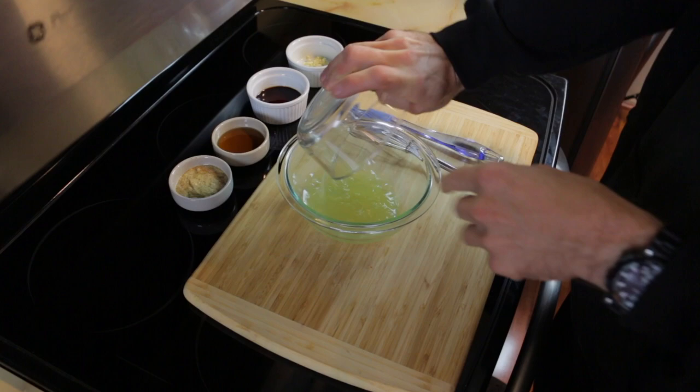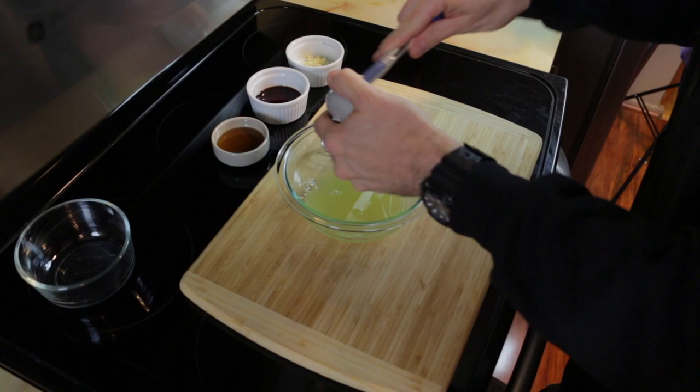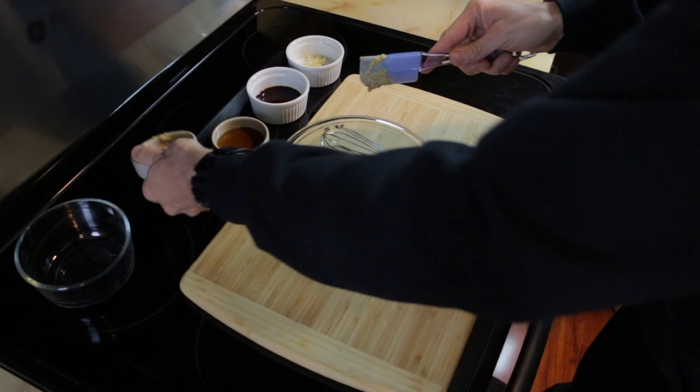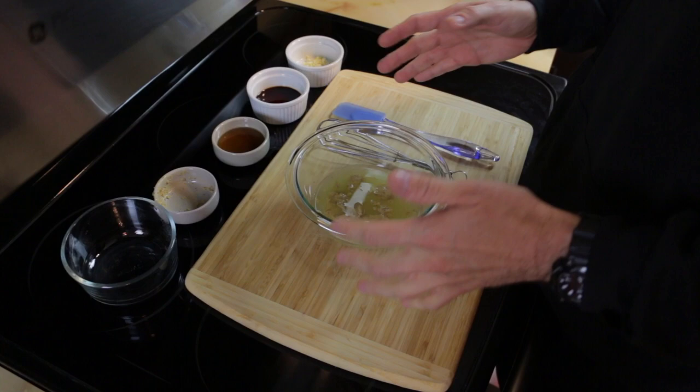So you're going to start with a half a cup of pineapple juice. I'm trying to get all the measurements right. Two tablespoons of mustard. It's all over my hands — I knew this was going to happen, that's why I wanted to use a teaspoon. My hands are covered; we're going to cut for a second so I can get cleaned up.